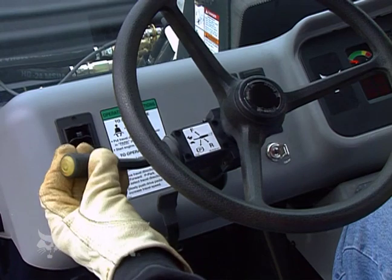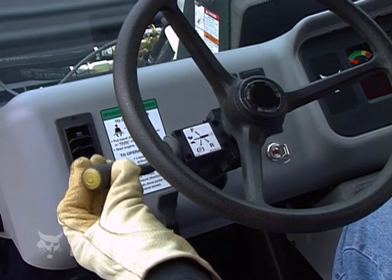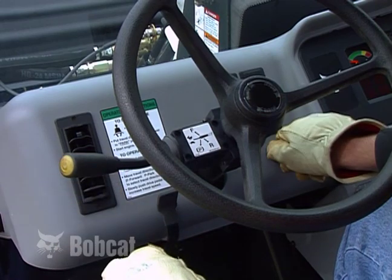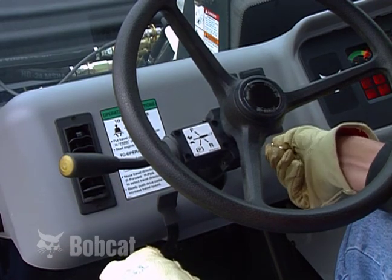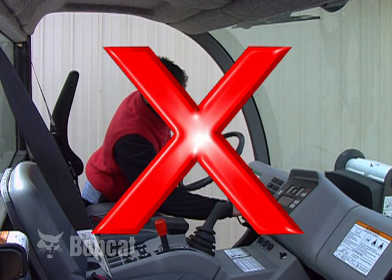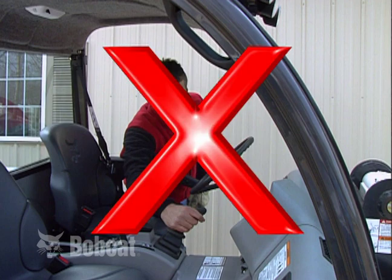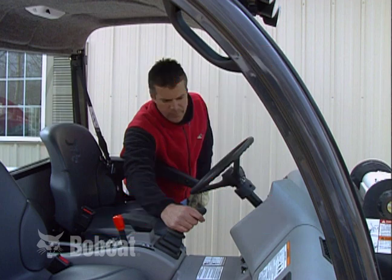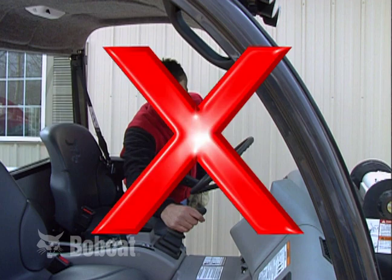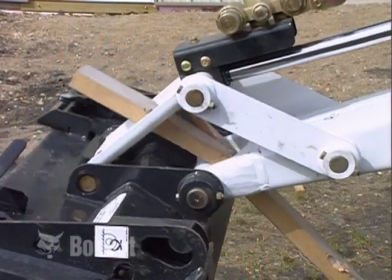The travel direction control lever has three positions: forward, park, and reverse. The lever must be in the park position to start the engine. Never attempt to start the engine or operate the controls from outside the operator's position — this is dangerous and could cause serious injury or death. For example, the lift arm or attachment could suddenly move.